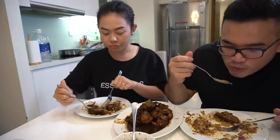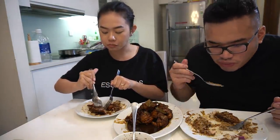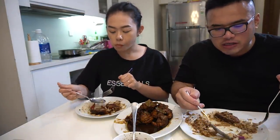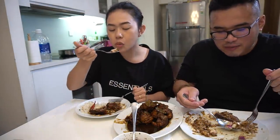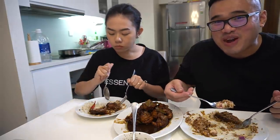Thank you. That's delicious. Is this delicious? Good. As you guys can see, any food that relates to Asian food my wife will love.